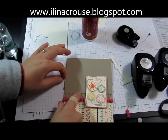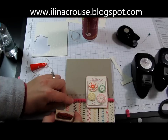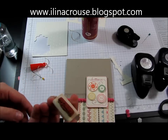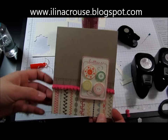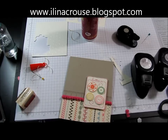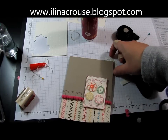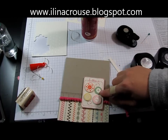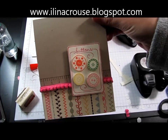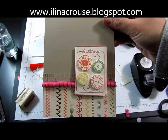Here's the card — you can add a sentiment or it's up to you what you want to do. I think I'll just leave it like this. You can also add some crystal effects on the buttons so they look more like real buttons. I can't find mine right now, but that's just an option. This is the finished card and I hope that you enjoyed this video. See you next week with another Clean and Simple Tuesday — bye!